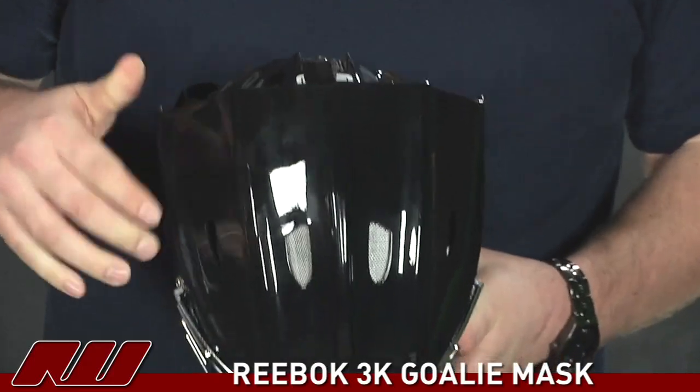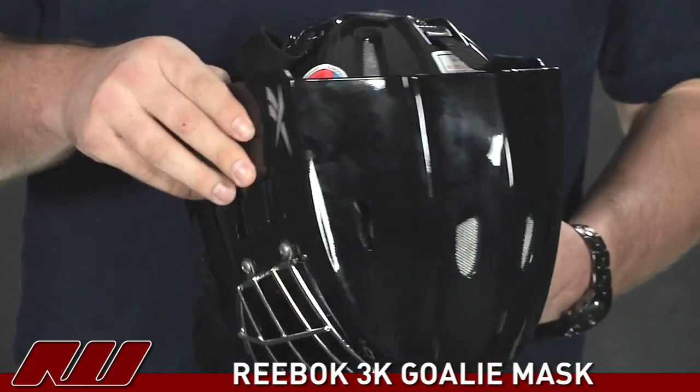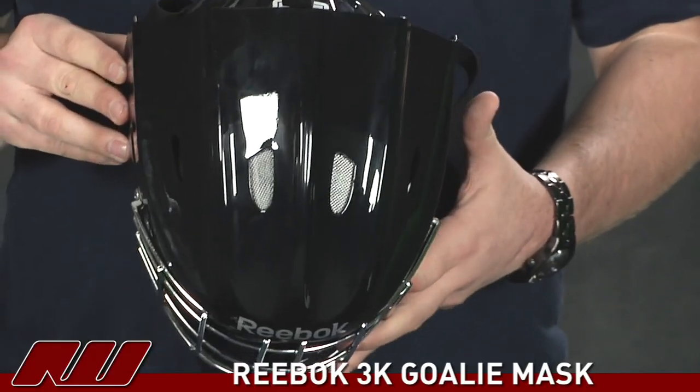Taking a look at the top side of the helmet, you can see that Reebok has used a lot of ventilation holes throughout the helmet to help keep your head really cool throughout the game.